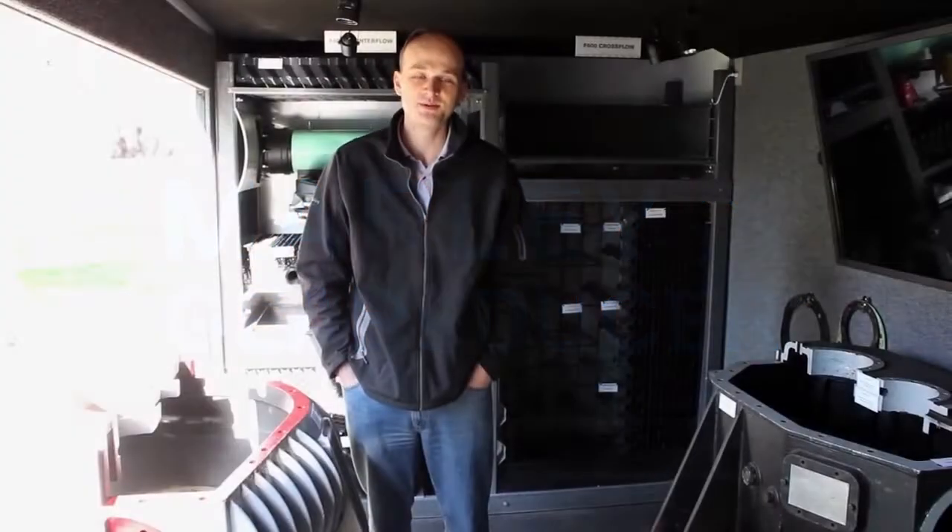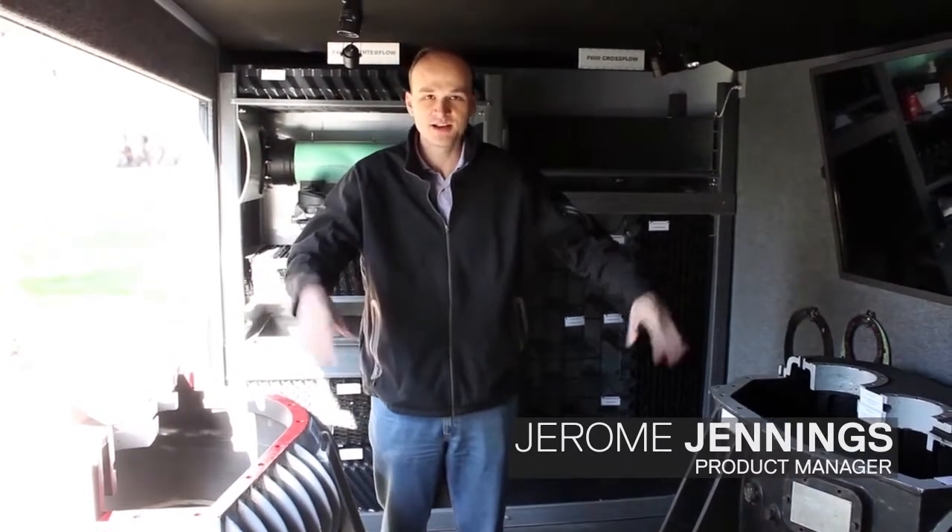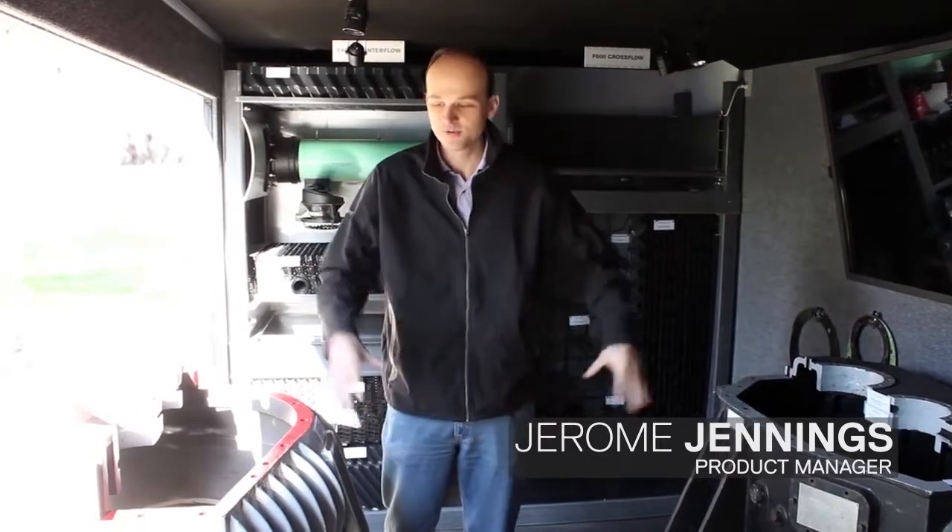I'm here with Jerome Jennings, SPX product manager, to discuss the design and performance advantages of the Marley gear reducer and how they compare to other brands.